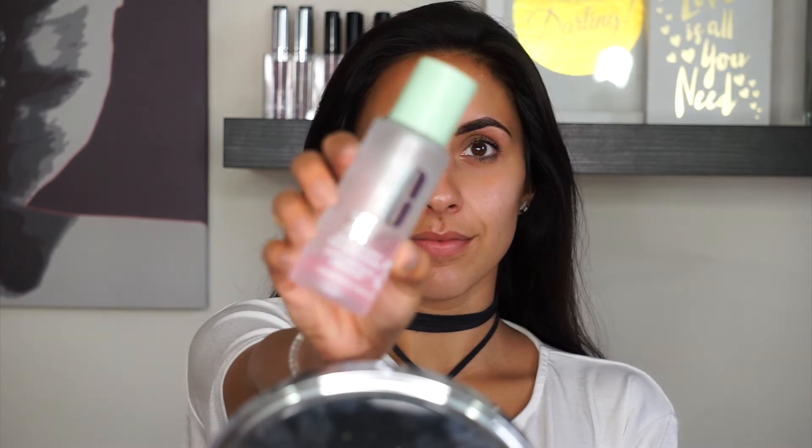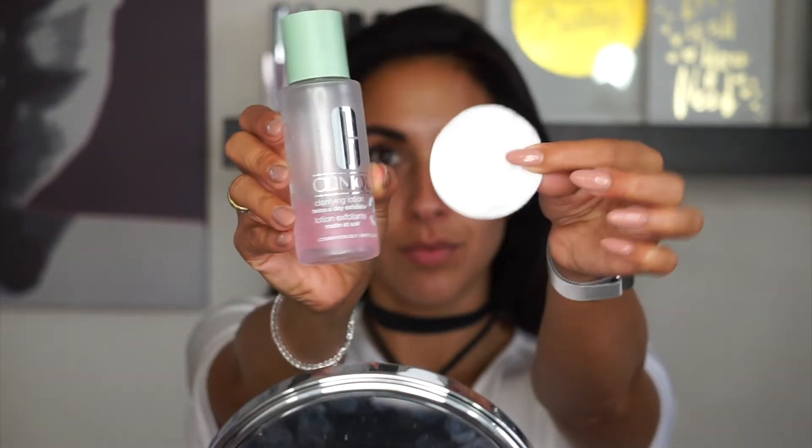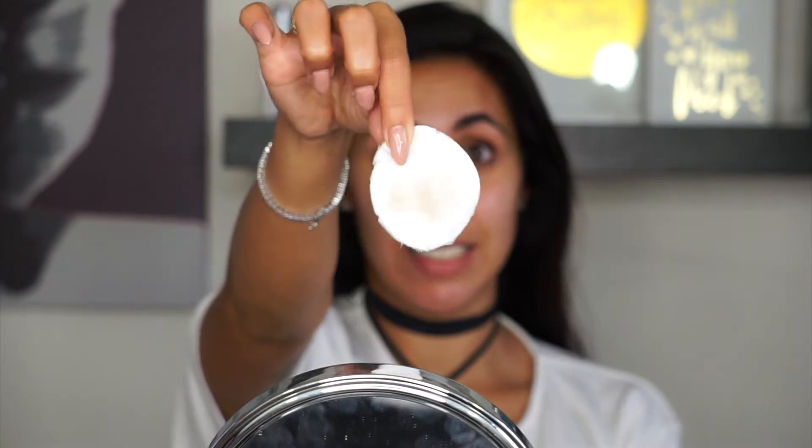No matter what skin type you have, cleanser is number one. After cleansing, you definitely want to go in with a toner. I personally use the Clinique Clarifying Lotion — it says clarifying lotion but it's essentially a toner. I take this on a cotton pad and swipe it all over my face. You're going to be amazed how much more dirt and grime comes off even after using two cotton pads of micellar water — it really shows how deep our pores can get.